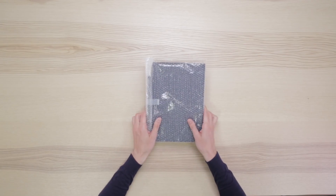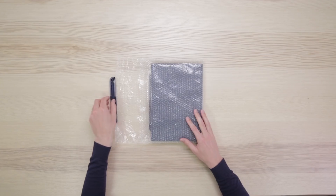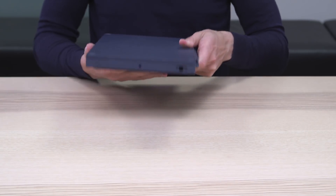Each Rugged Combo and Rugged Combo tube is packed in an individual bubble wrap bag. The bag contains two parts: a cap and a preassembled unit. Make sure you have a cap and do not discard it with the plastic bag.